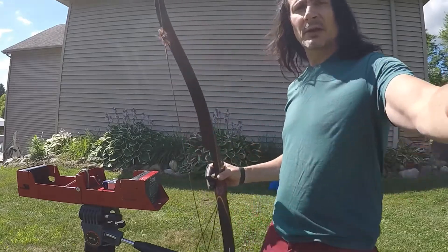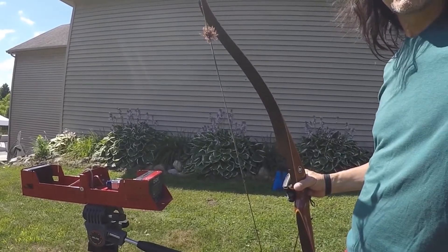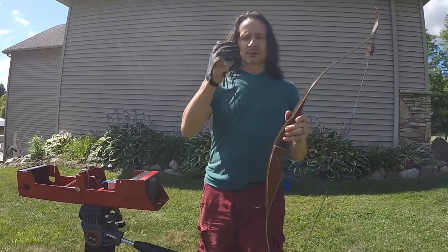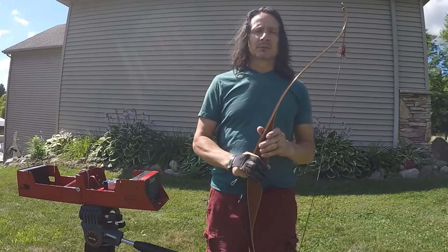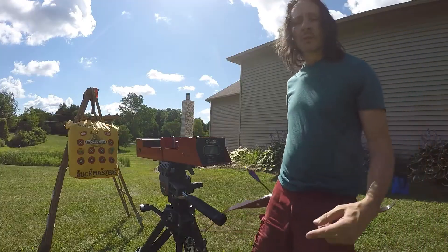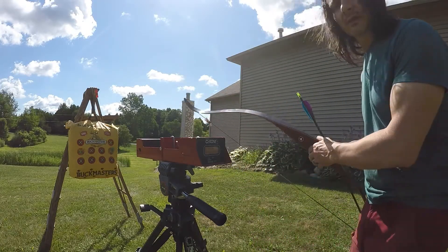I'm going to shoot it through the chronograph here, and we're going to find out if I can get different speed from a Dacron versus a paracord, and we'll see the difference. So the first set is going to be with a Dacron. I've got my chronograph on and I'm going to shoot a couple shots with a Dacron string.